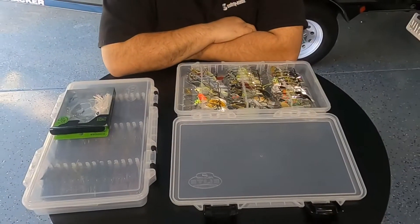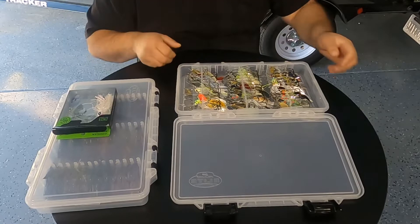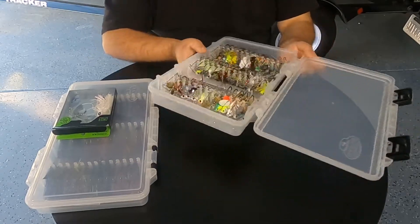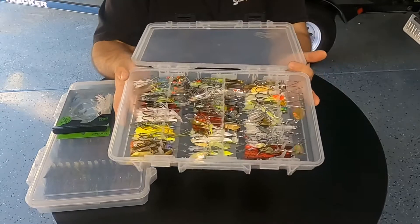Hey, how's it going everyone? Thanks for joining me here on Amaral TV. Just going through some tackle and I wanted to show you how I store my spinner baits and jigs because I store them in the same box. This is the Plano Elite Spinner Bait Box.